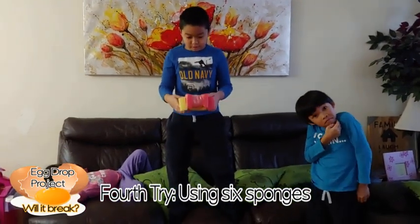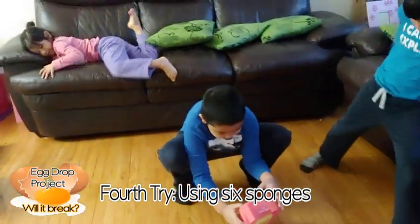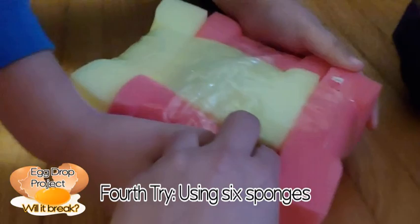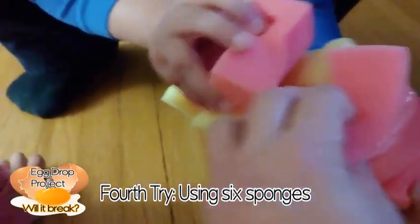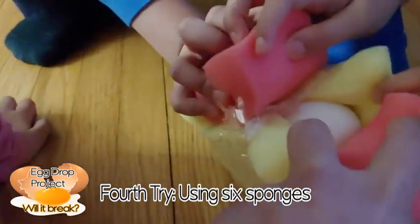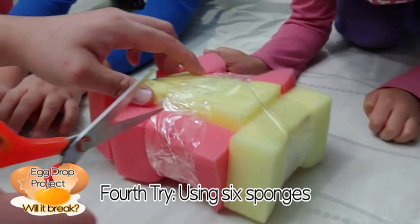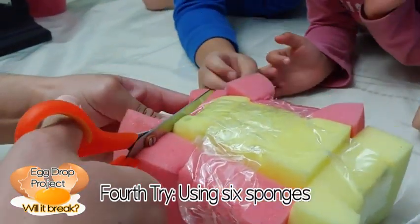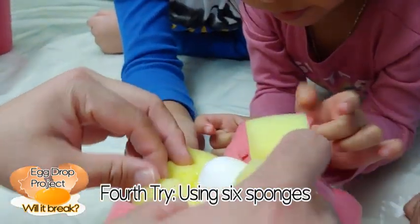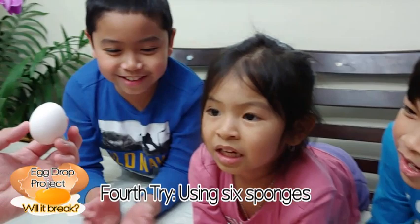So let's see — is 6 going to protect it? Yes or no? 3, 2, 1. Let's see. It didn't break! Wait — it broke? Let's see. Open, open! Oh — yay! It didn't break! It didn't break! Now we can use it for eating!